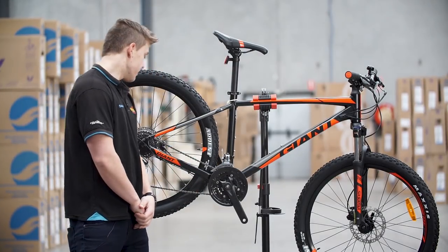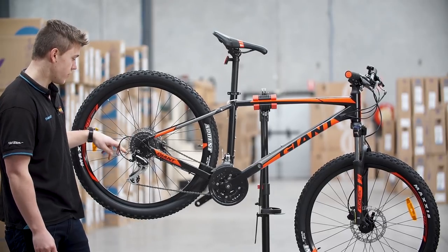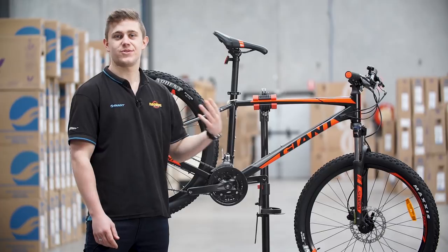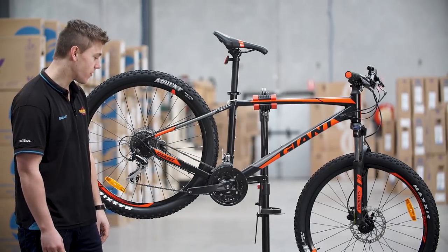The Talon 3 is running a 34 tooth rear sprocket for the bigger sprocket, which is gonna give you plenty of teeth for getting out those steeper hills and make it an easier climb for you.